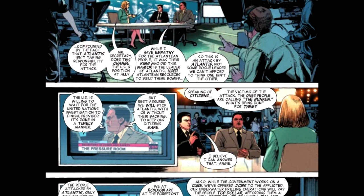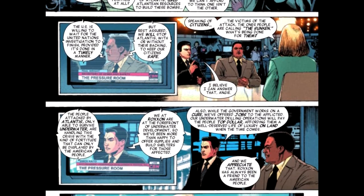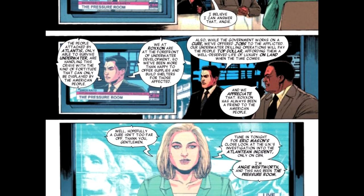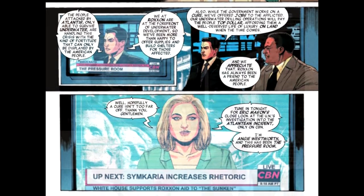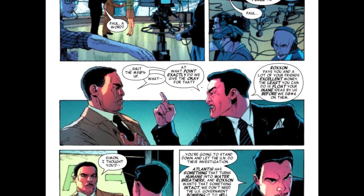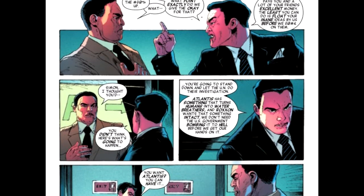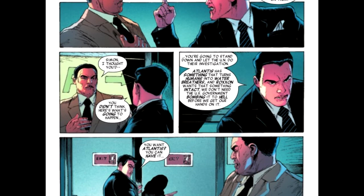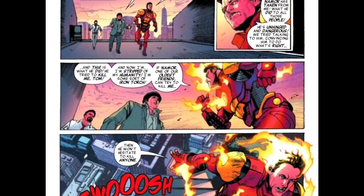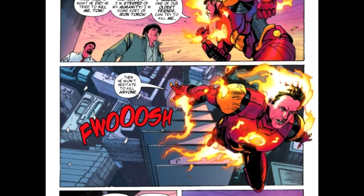A lot to do here, guys. We basically get the Iron Torch — that's the big thing on the front of the cover — which is actually the most minor thing, the least important thing in this comic book. Jim Hammond has been reduced to a head. Tony Stark cobbles together his own Iron Man body — titanium and paint — and slaps the head on top. Now the Human Torch has an iron body. Does it make him more powerful? Yeah, it probably does, but it also takes away his humanity, and that's the big thing about him.